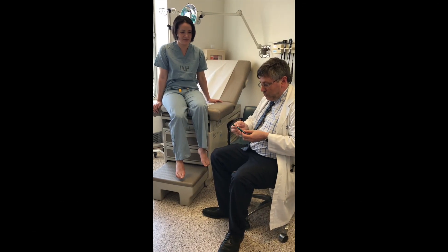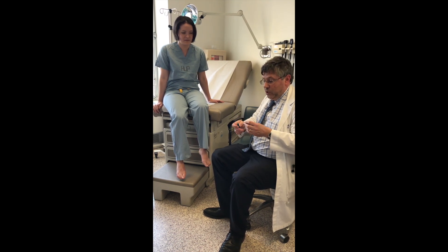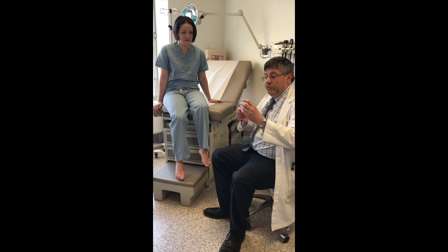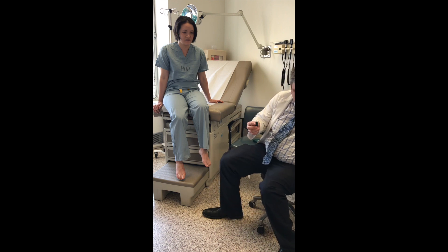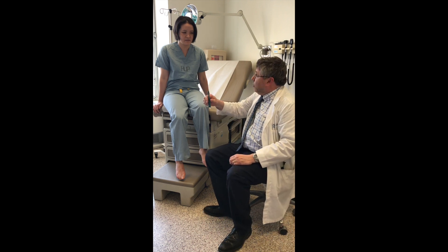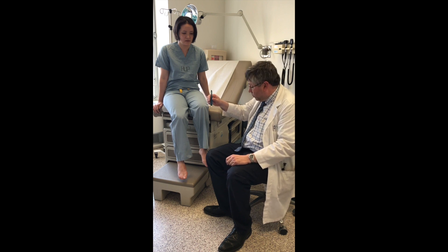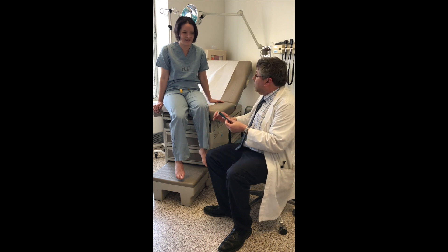The next test is the pin sensation test. Individual lancets are placed in the device at the opposite side and the cap is removed. By applying pressure, a fixed pressure of 40 grams is induced. For this part of the test, we do the same ten sites.